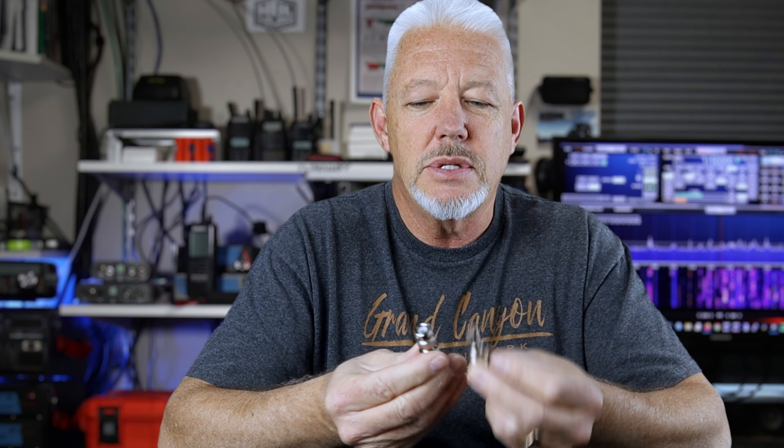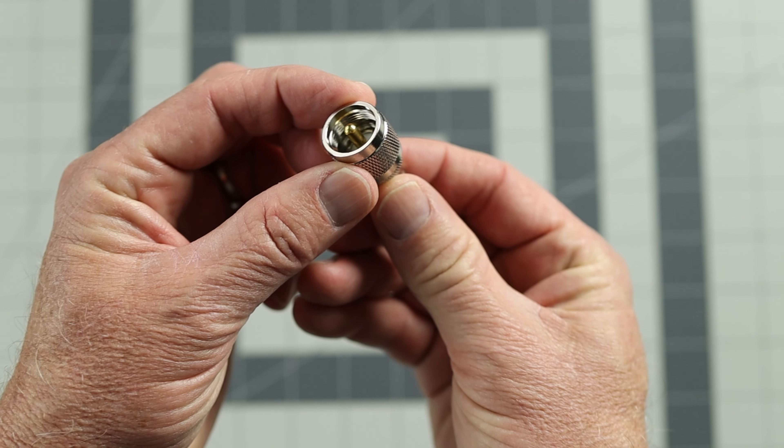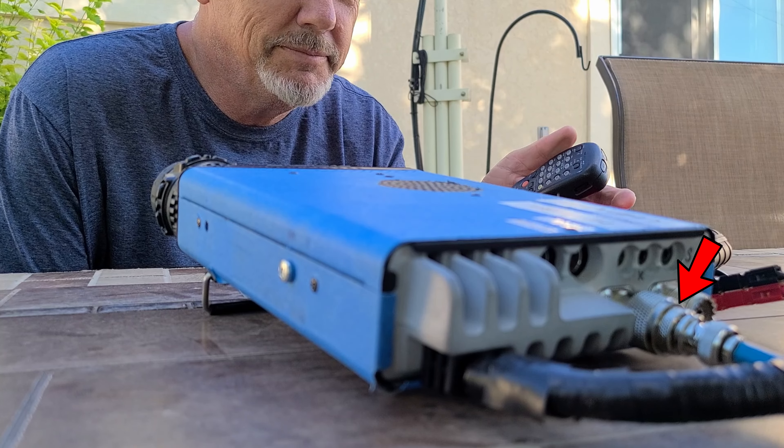I can't tell you how many times having both versions have made a difference for me. Another helpful adapter is the BNC to PL259. Connecting a BNC adapter like this to the back of your radio directly gives you that conversion from UHF to BNC.